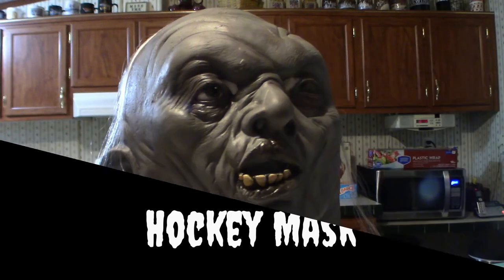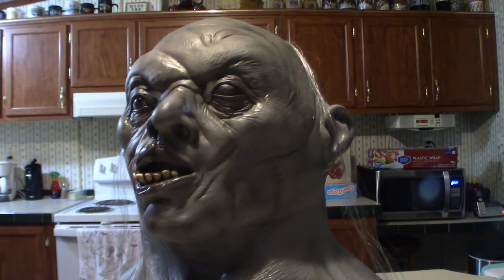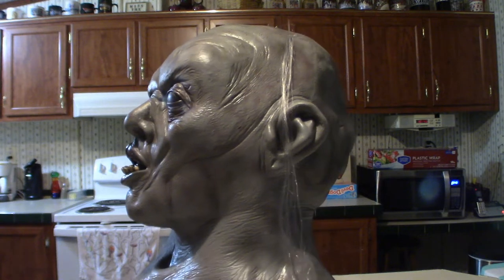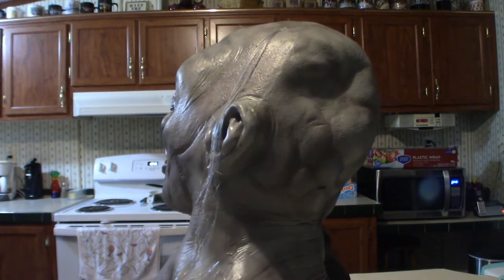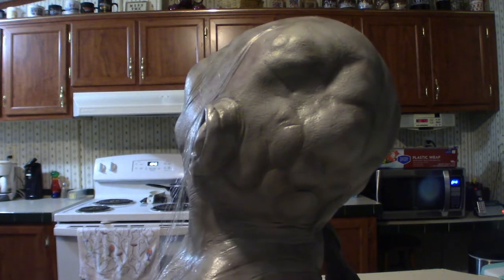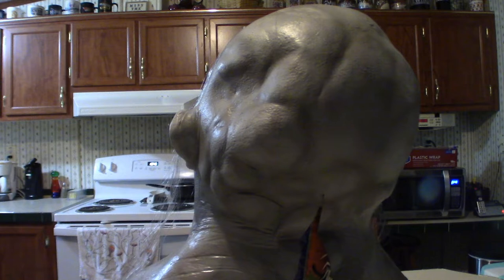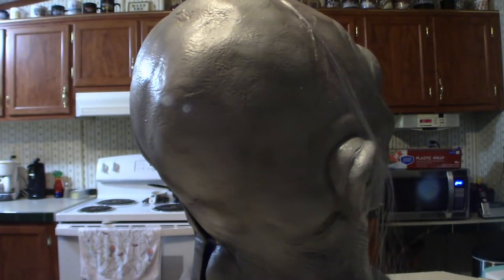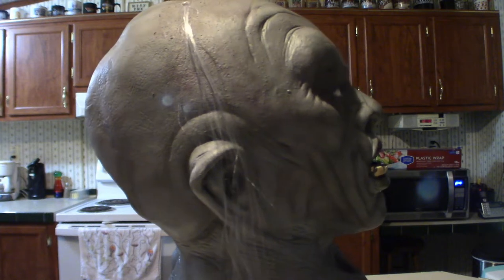Hello everyone, welcome to Pumpkin Horror. Today we're going to be talking about the three different masks that I just got in from Big Bad Toy Store. They were pre-orders but they came in simultaneously and were sent out at the same time. I'm going to touch base on all of them in individual videos.